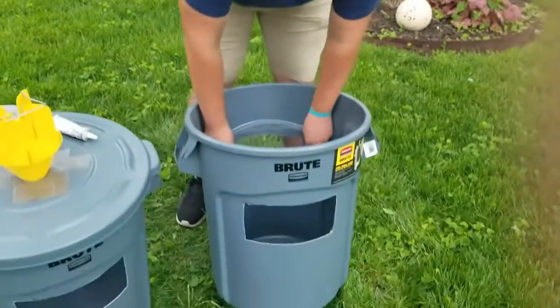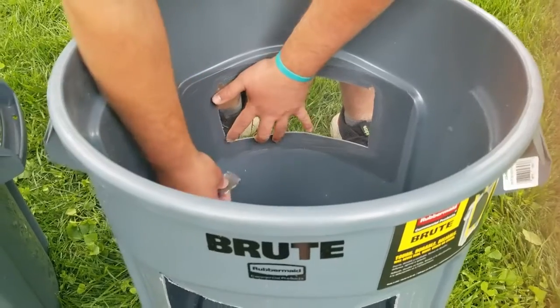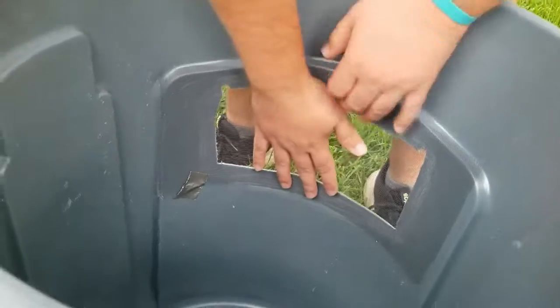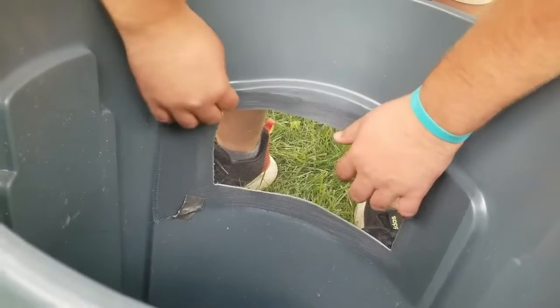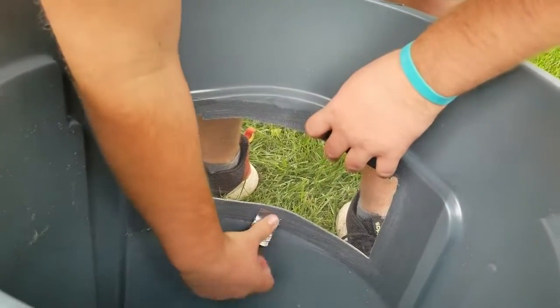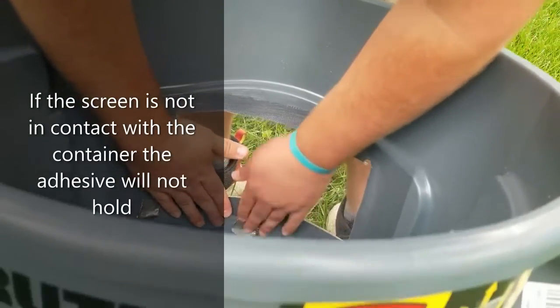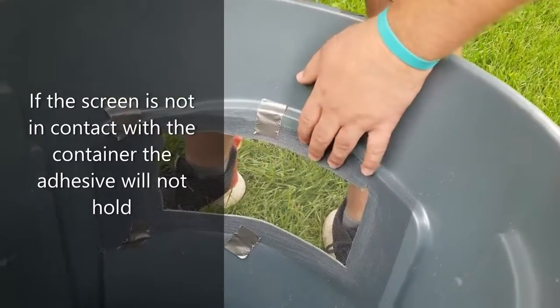Now we come to the most difficult part of the construction: actually adhering the screen to the interior wall of our can. We want to get a nice connection starting with the duct tape so that there's contact going all the way across on our screen. Anywhere it separates from the wall of the trash can, it's going to be more difficult to glue in a moment.